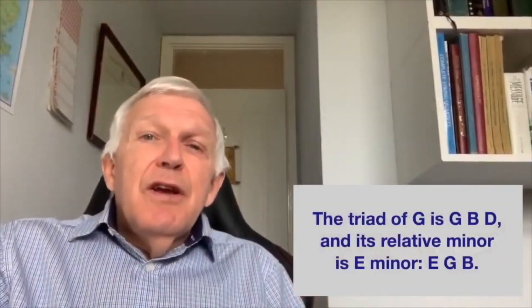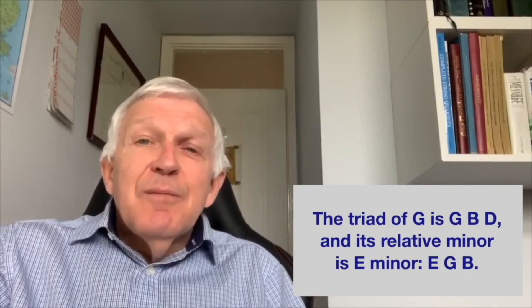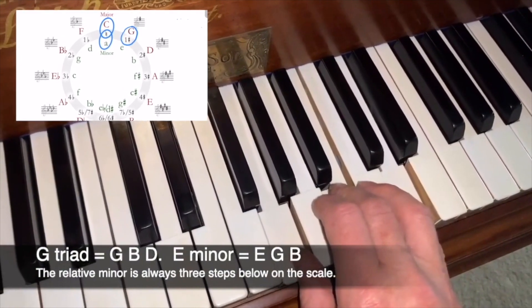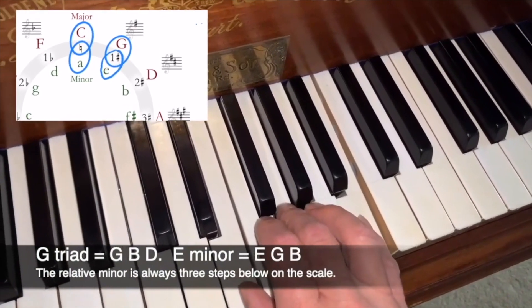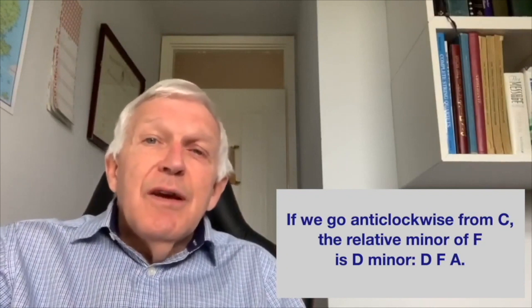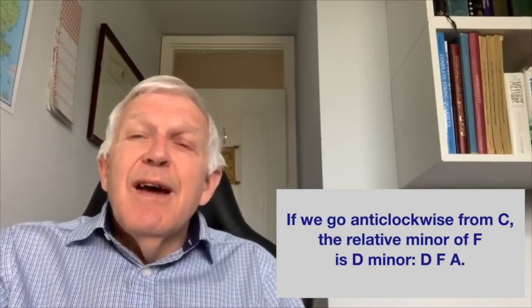The triad of G is G, B, D, and its relative minor is E minor: E, G, B. If we go anti-clockwise from C, the relative minor of F is D minor: D, F, A.